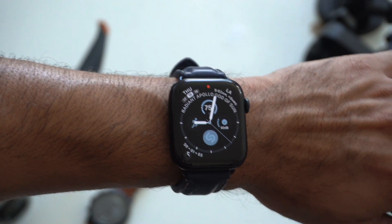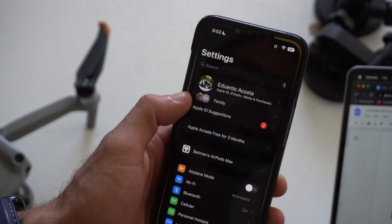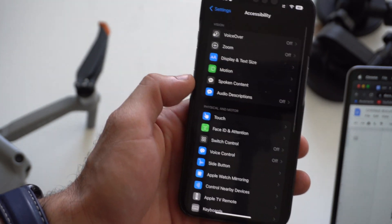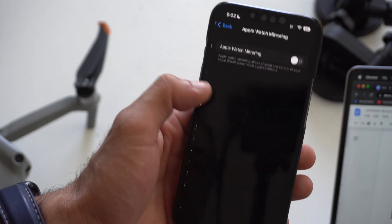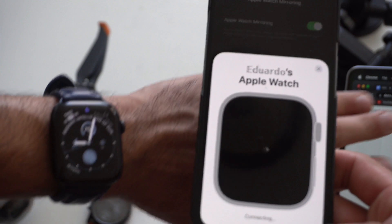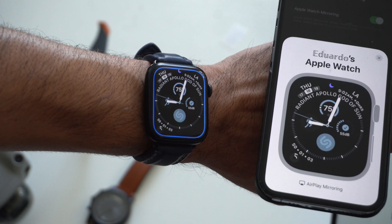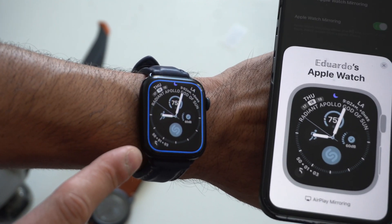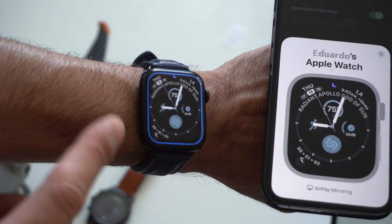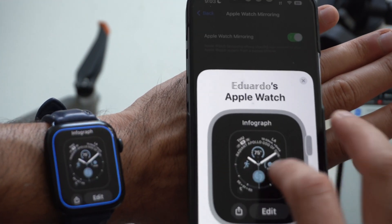Apple Watch mirroring is new for watchOS 9 as well as iOS 16. If you go into your settings and scroll down to Accessibility, you can find Apple Watch Mirroring. With this enabled, it will actually mirror everything that your Apple Watch sees on your iPhone display. It now shows a blue outline instead of red — previously it used to be red, but the last few updates it's been the default blue. And now everything looks like it loads smoother than before.